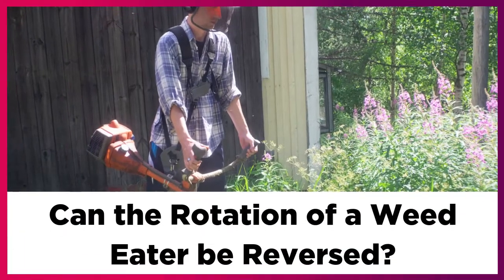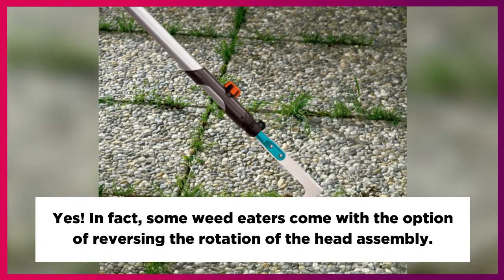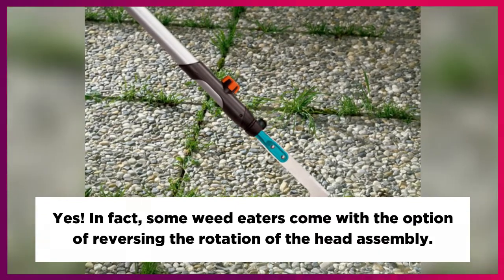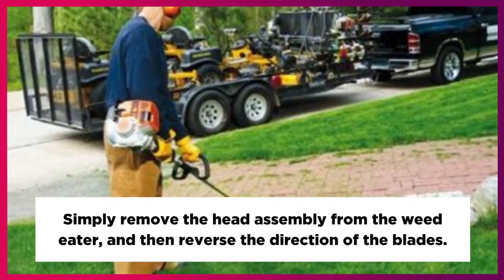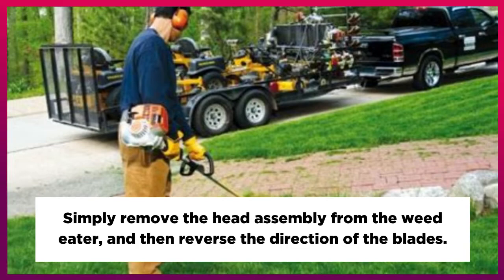Can the rotation of a weed eater be reversed? Yes. In fact, some weed eaters come with the option of reversing the rotation of the head assembly. Simply remove the head assembly from the weed eater, and then reverse the direction of the blades.